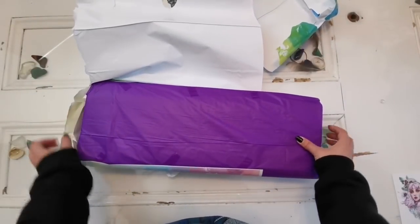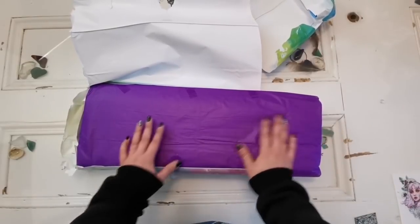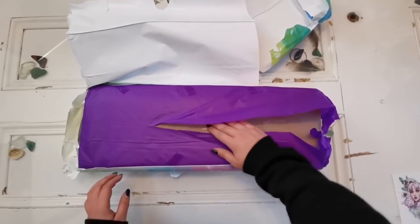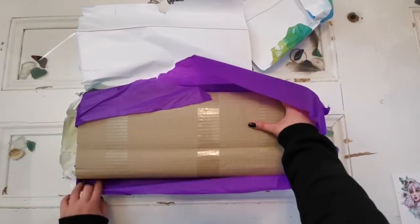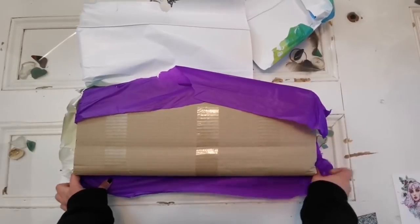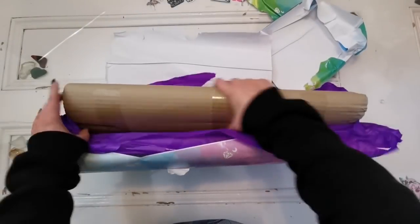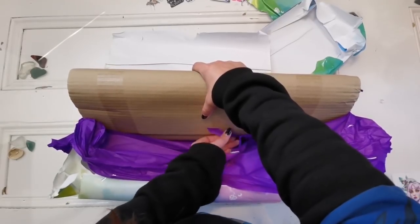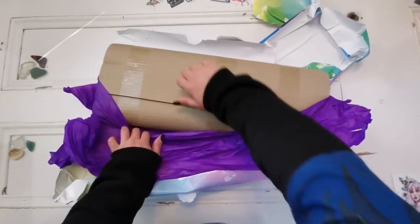They also now have rhinestone diamond paintings — they call them candy diamond paintings — which is really exciting. And now they have cover minders too. It's amazing. Thank you for the purple tissue paper; it's beautiful — my favorite color, royal purple or midnight blue, which you can see I'm wearing right now.